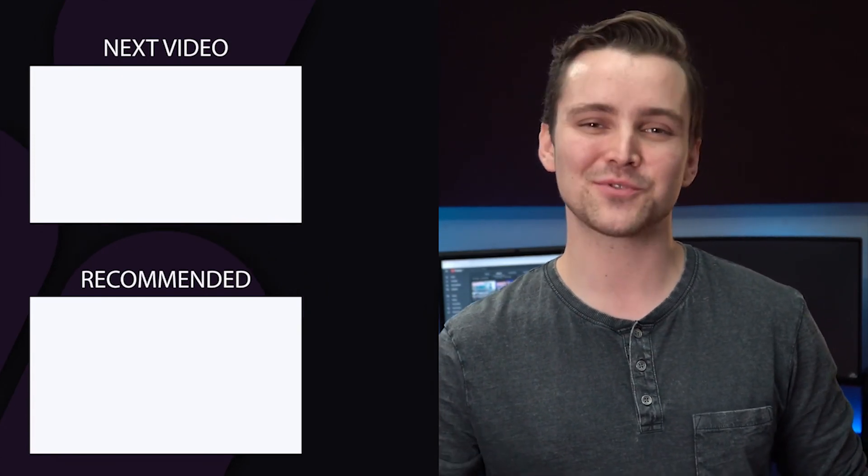Thank you so much for watching! If you want to continue watching good tech content, make sure to subscribe to the channel!